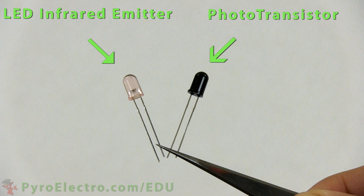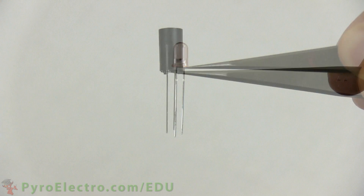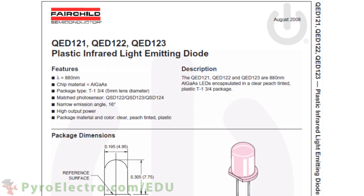The infrared LED is on the left and the phototransistor is the one on the right. In lesson 4 we already introduced the infrared LED, so this time we'll only take a short look at it. The datasheet shows that this infrared LED operates at 880 nanometers with a 16 degree emission angle. One other important thing to note is that the manufacturer was nice enough to tell us what phototransistor matches perfectly with this infrared LED.